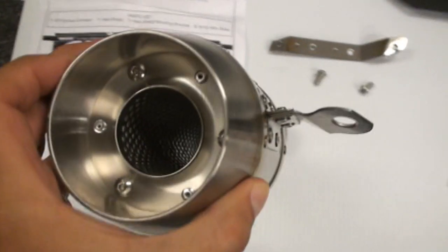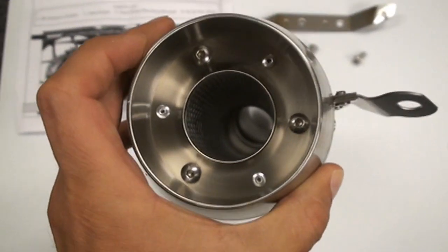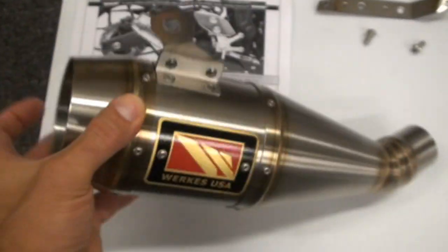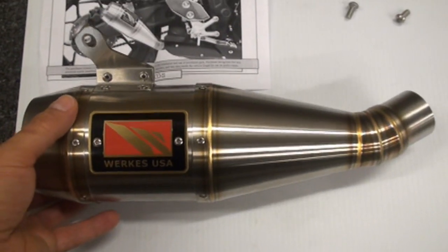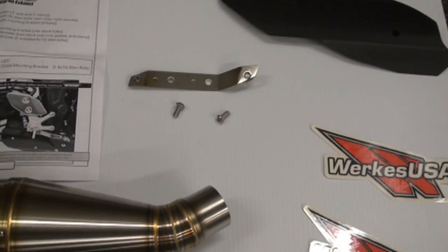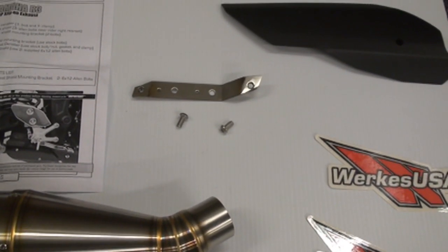It is a straight-through baffle. They do have inserts that you can put in if you want it a little bit quieter. And the beauty of it is it's a very quick and easy installation, and we'll show that to you today.